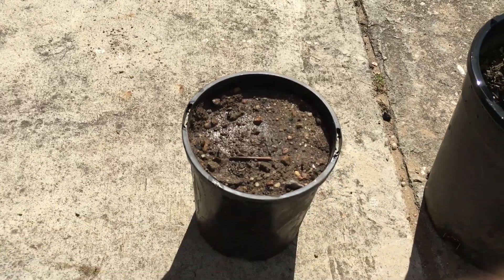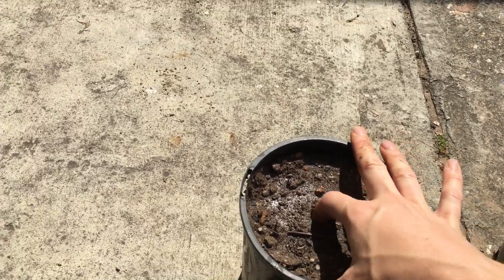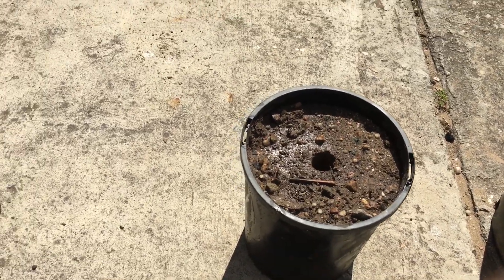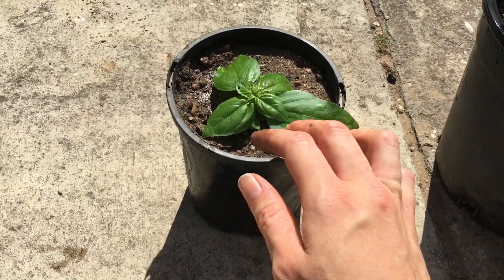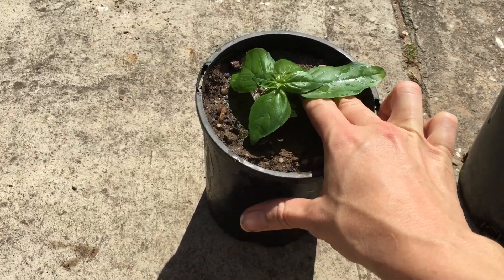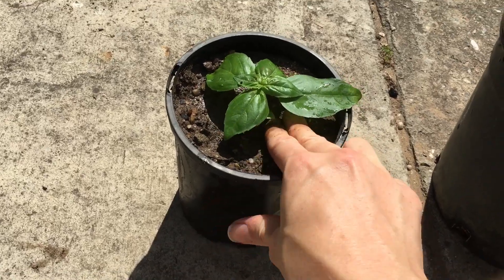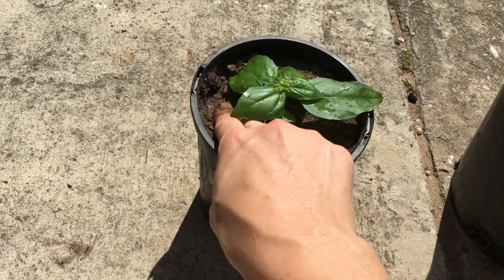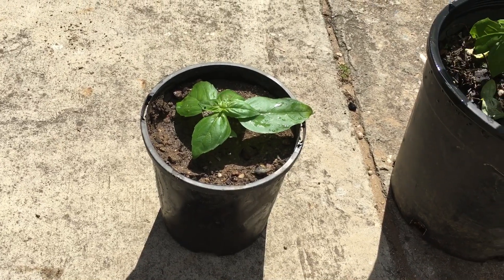I've got a pot here of garden soil which I've wet a little bit to make it easier to poke a hole in. I just poke a hole with my finger and pop that cutting in pretty much to the top, then push the dirt around it. I'm going to go ahead and give that a bit more water.